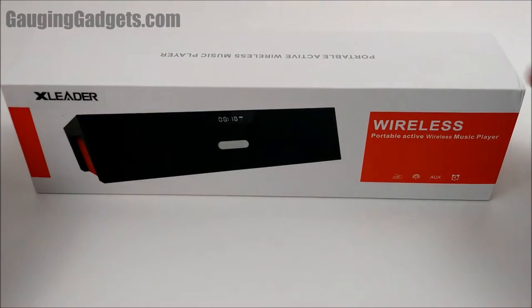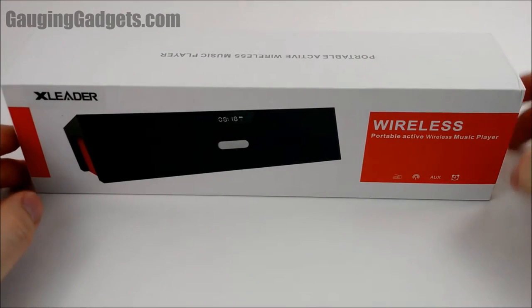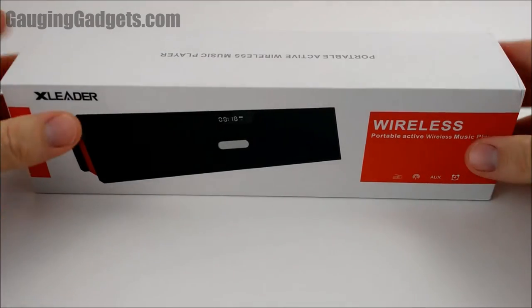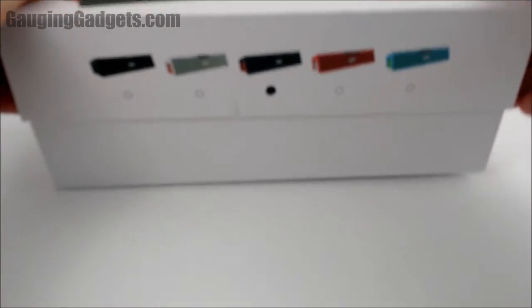Hey guys, welcome to another Gaging Gadgets review video. In this video we have the X-Liter SoundPak wireless Bluetooth speaker. This is a desktop tabletop wireless Bluetooth speaker.